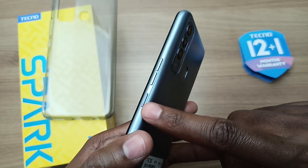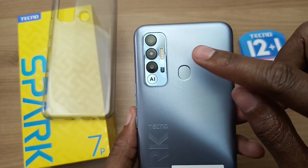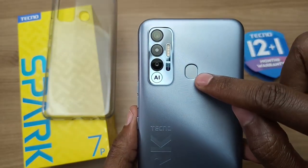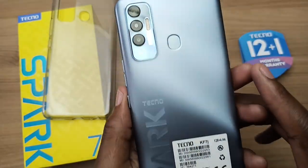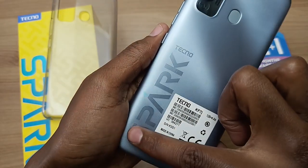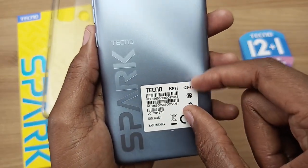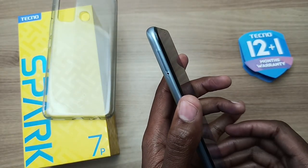On the right side, we have the power button and the volume buttons on top of that. At the back, we have the triple camera setup with quad flash and a fingerprint scanner at the back — this fingerprint scanner looks very small. And the Tecno Spark logo is at the back over here, along with email information on a sticker that you can remove. On the right side, we have the SIM tray.